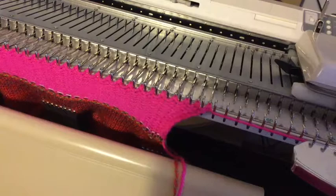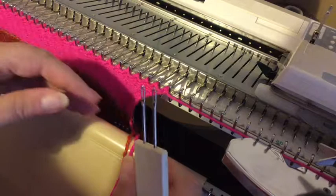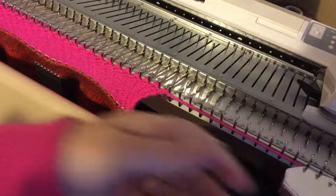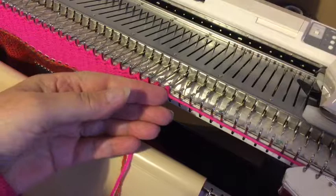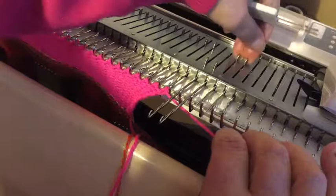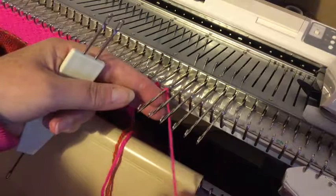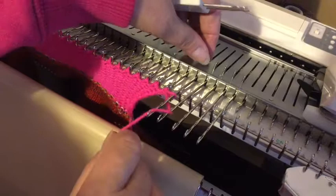Basically, to do a long picot bind off — cast off as it's called — you need to cast on some stitches. Whatever number of stitches you cast on, double that is what you cast off. It'll make sense in a minute. I'm going to cast on five stitches and do a double E wrap cast on — bringing that extra one out — because it just makes a bit of a firmer edge.